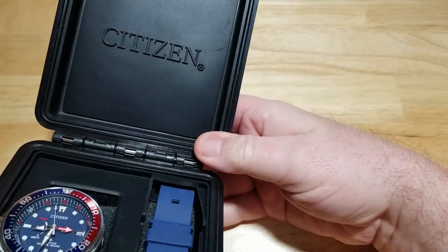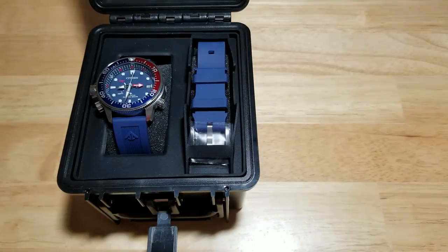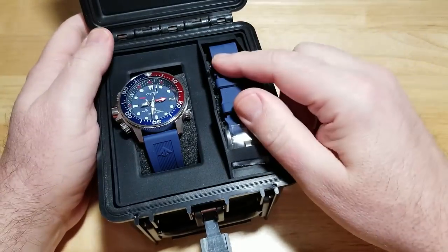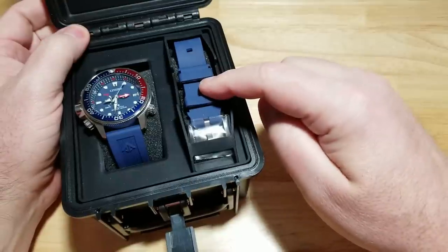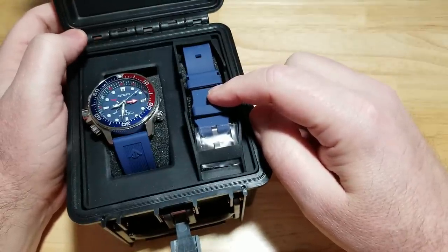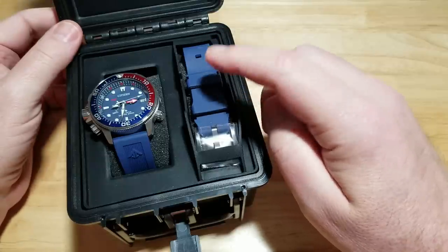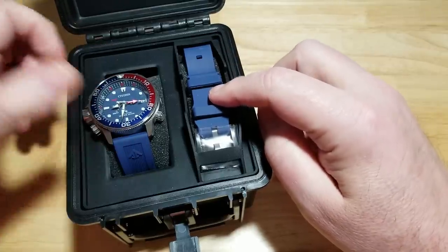There's a little piece of padding back here with 'Citizen' molded on the rubber. And of course here's the watch. You do get a strap extender — instead of having a dive extension built into the strap or on a stainless steel bracelet, you actually just add this piece to the existing polyurethane strap. Pretty cool, really nice.